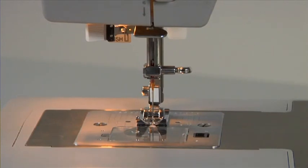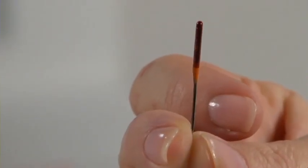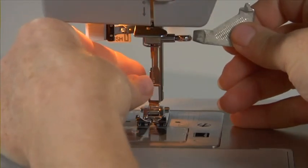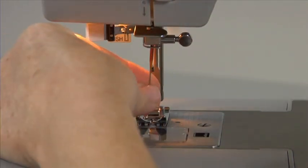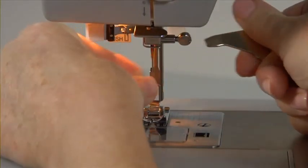Changing the needle. It's absolutely important to insert the needle correctly — that means with the flat side toward the back. To change the needle, raise the needle bar to its highest position. Loosen the needle clamp screw with the flat screwdriver. Remove the needle and insert the new needle. Push the needle up as far as it can go and tighten the needle clamp screw with the screwdriver.